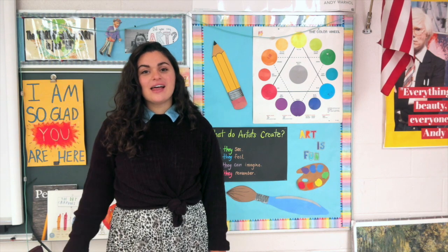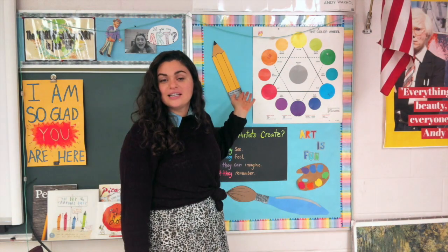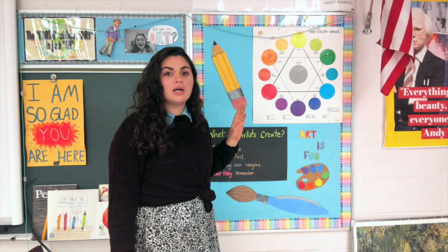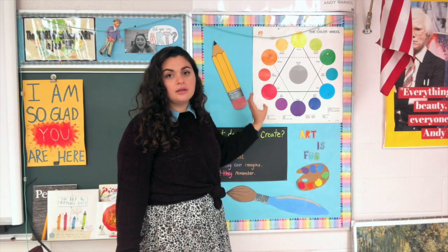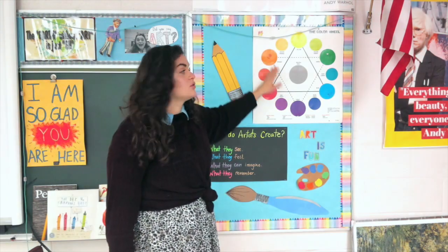Hello my third grader friends! This week we are continuing what we started last week. Do you remember what we were working with? I'll give you a hint — it is the color wheel. We were doing warm and cool colors. The warm colors are on this side of the color wheel and the cool colors are on the other side. Warm colors remind us of fire and cool colors remind us of a nice crisp dip in the pool.